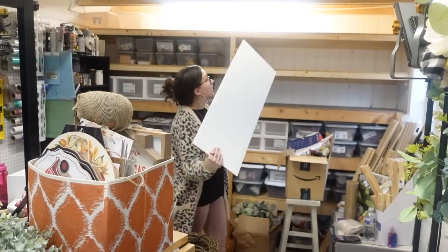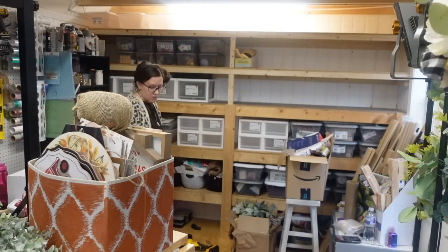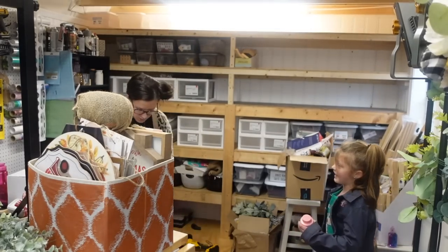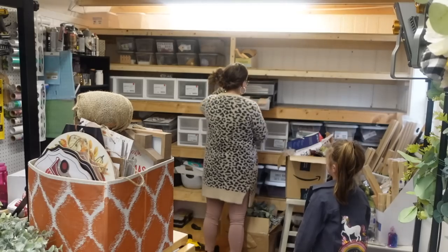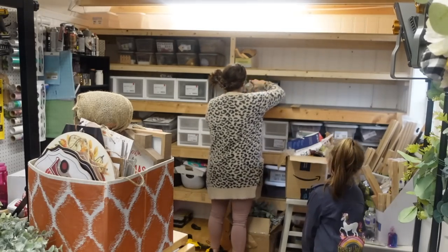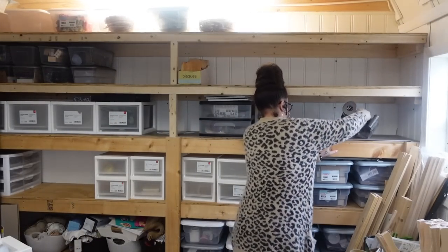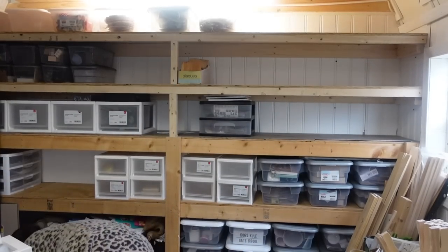I am not going to lie — when I walked into this shed to do this, I literally almost walked right back out because I was extremely overwhelmed and I just could not see the end. So the biggest tip that I have for you, if you need to organize anything, it doesn't have to be crafts or supplies — the biggest thing is just to start somewhere, and as you go along you will find a system that works for you.